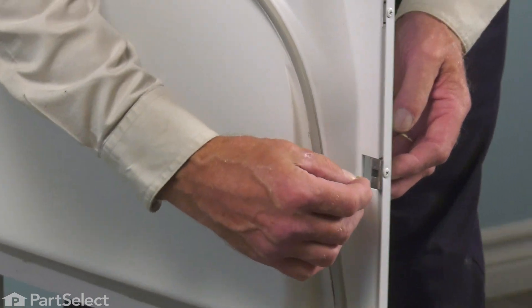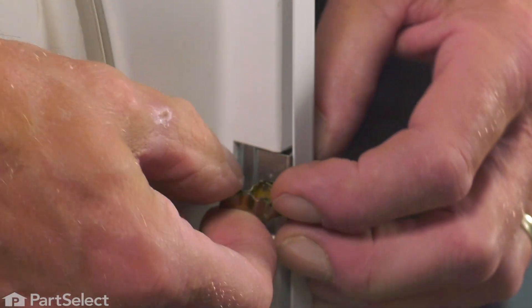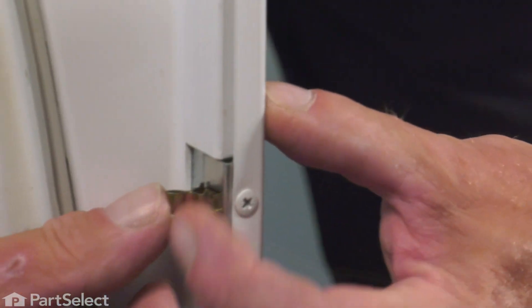You may be able to insert the new one with just your hands. Tuck one side in first and then rotate it to force the other side in.